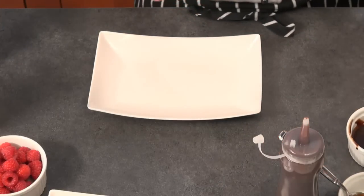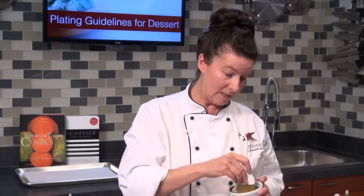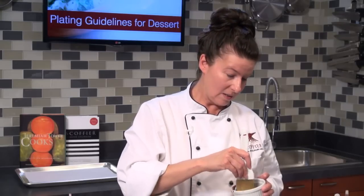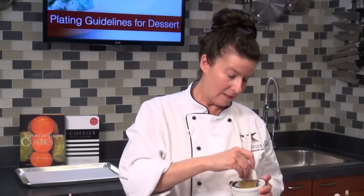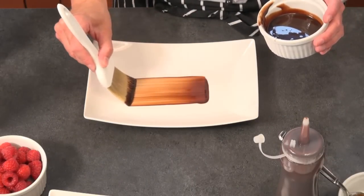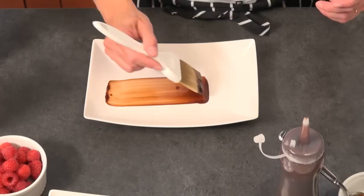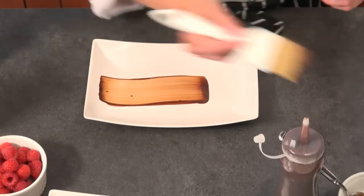Another really fun thing you can do with your sauces is brush them on the plate. Chocolate looks super beautiful brushed on, and raspberry does too. Just take your pastry brush from the toolkit, dip it in the chocolate, and carefully brush the sauce across the plate. You get a super beautiful effect from the brush strokes. It looks best with chocolate, but it also looks great with raspberry.